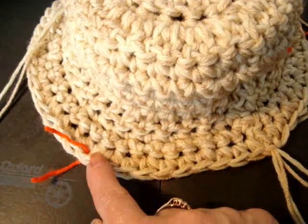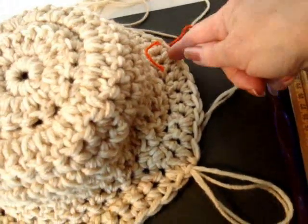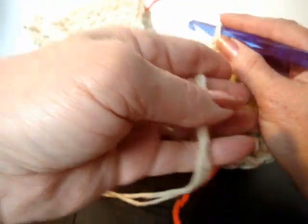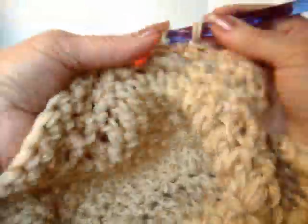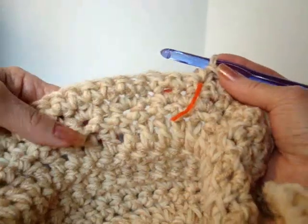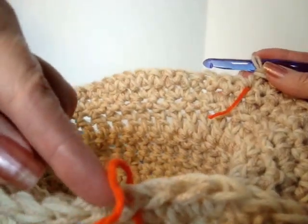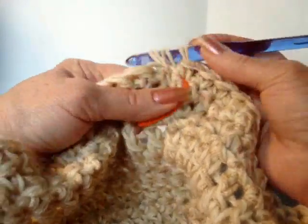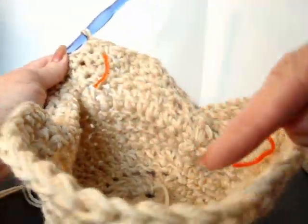So I'm just going to single crochet up to the first marker. And then I'm going to half double crochet all the way around to the other marker. And then I'm going to single crochet to the end. I'm going to chain 1 and turn. Single crochet up to that first mark. Now I'm going to half double crochet all the way around to the other marker. Half double crochet — yarn over and pull the yarn through all three. I'm just going to continue around and do that.